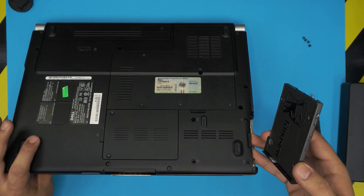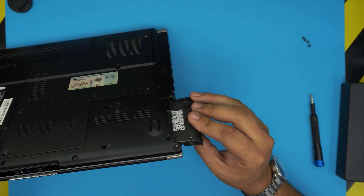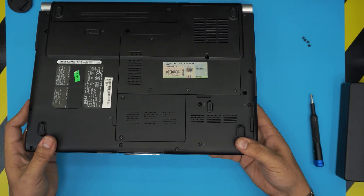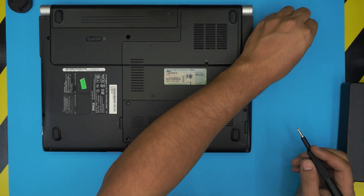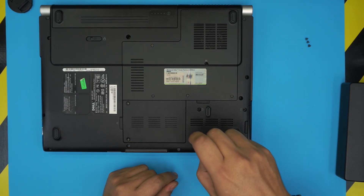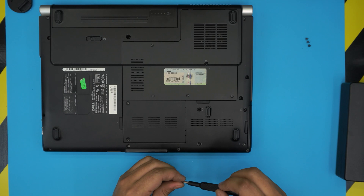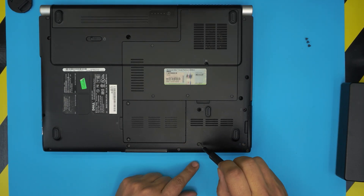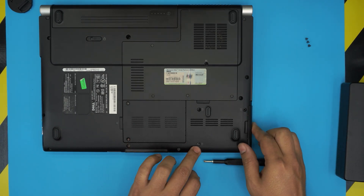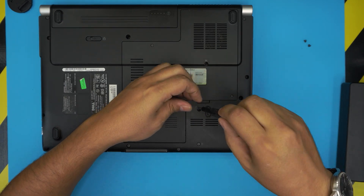People say 'oh, it doesn't detect my hard drive' — that's because you didn't install it correctly. Bring it down facing the bottom, rubbing against the bottom cover, all the way in, and you should feel the last part just squeezing in. To verify the hard drive is in place, it's simple: if the screw catches the hard drive, that means you installed it correctly. If the hard drive went under the jack, the screw hole will be way down and the screw won't reach. Lift it, pinch it, push it in, and you can see the screw holes line up — then put the screws in.